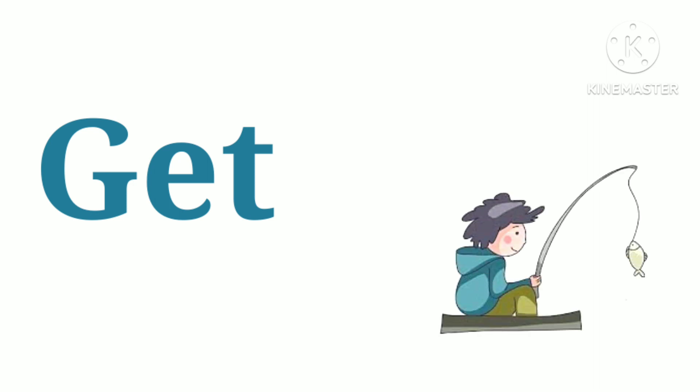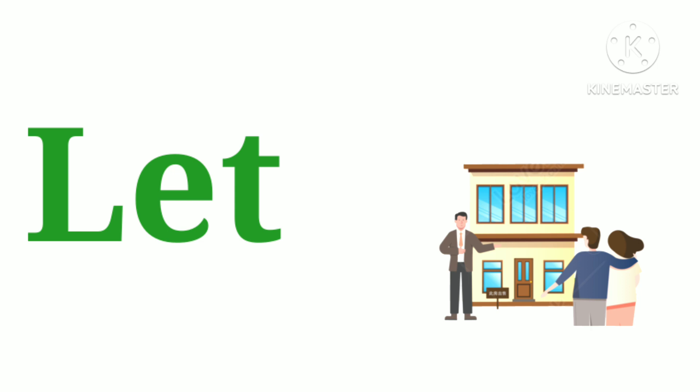G.E.T. — get. L.E.T. — let. S.E.T. — set.